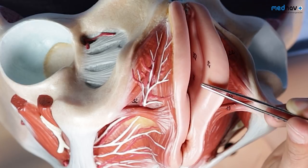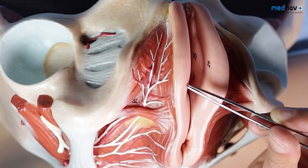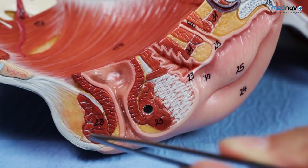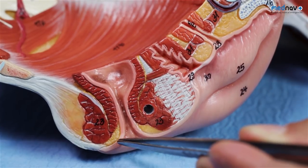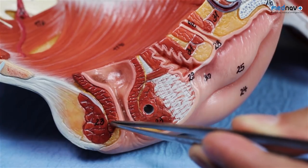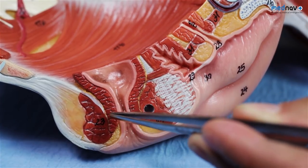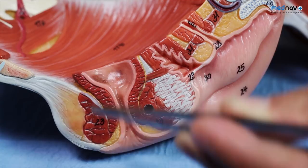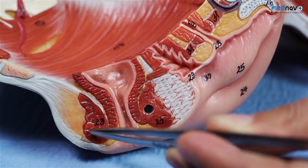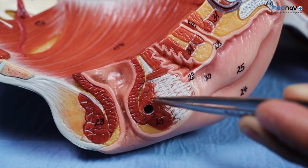Just by the posterior fourchette are the hymenal remnants. These are useful landmarks when you perform your perineal repair. The anal sphincter complex is made up of the anal epithelium, the internal anal sphincter — a paler, smooth muscle — and the external anal sphincter, which is a striated muscle and redder to the naked eye.